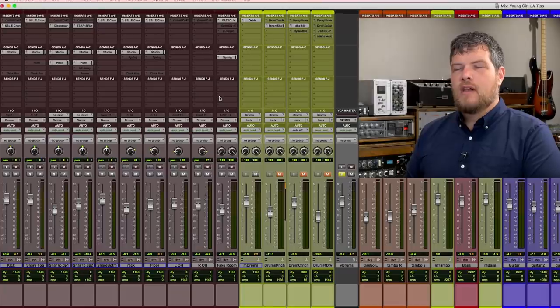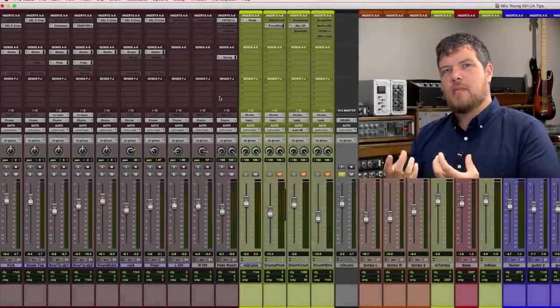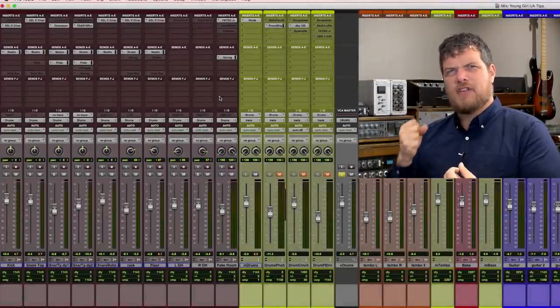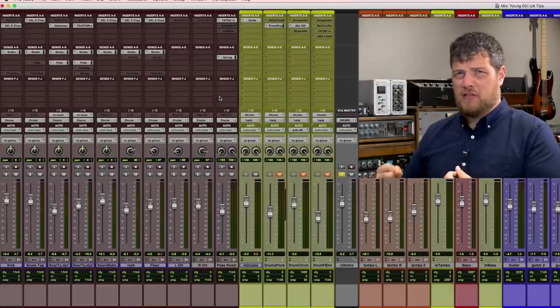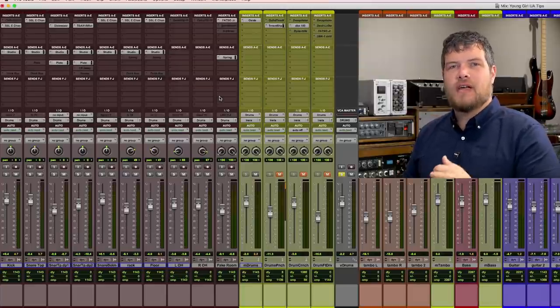For this first example, I've loaded up some drums. As you can see on my drum bus, I already have the Oxide Tape plugin inserted, so I'm getting some harmonics, but I want to push that even further. I want to add a lot of crunch and just some nastiness to these drums, and that's what the Culture Vulture is perfect for. Let's hear what these drums sound like, as is.